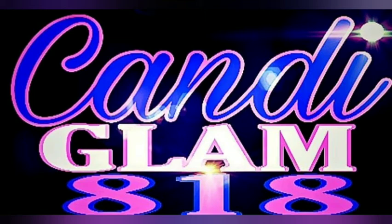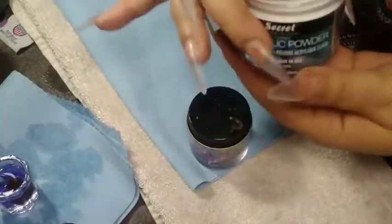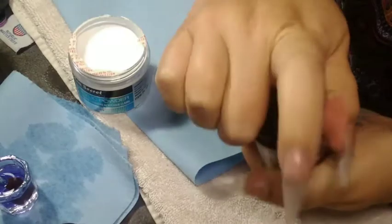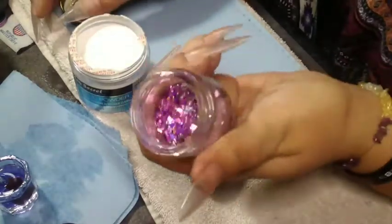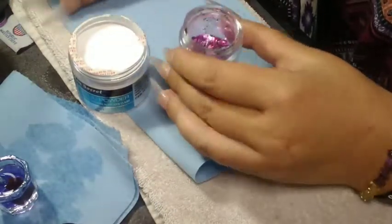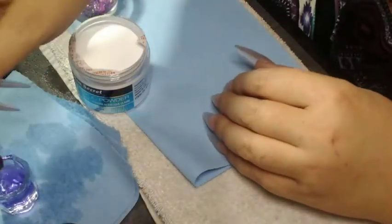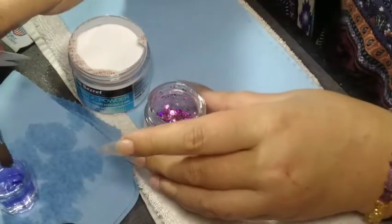Hello everyone, welcome back to my channel. Today we're going to do my Valentine's Day nails — well, one of the styles — using Mia Secret Clear and a glitter that I made with some hollow hearts and a bunch of different glitters, hollow glitters, everything like that.